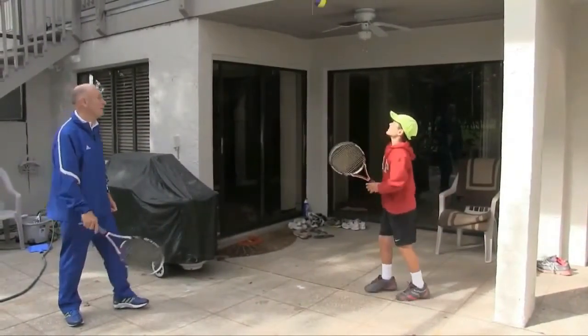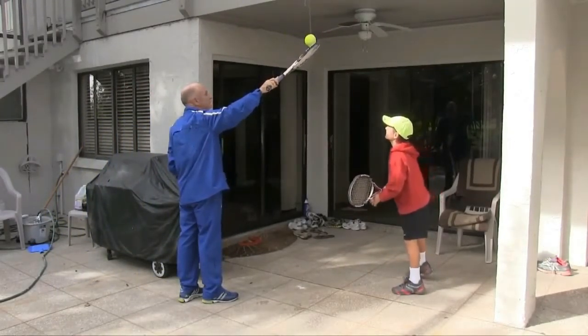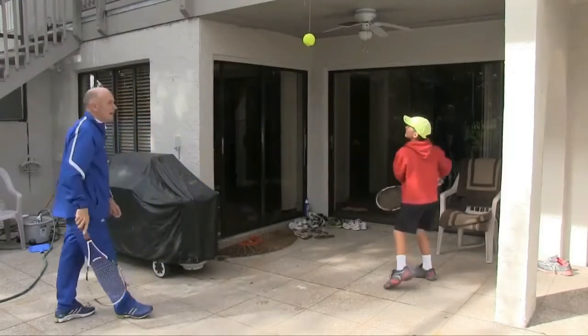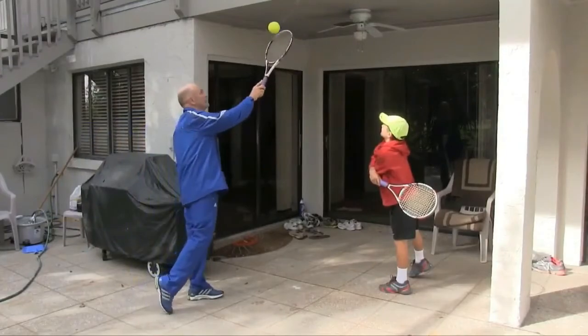Do it a couple more times — just say yes at the hit. Load on that back foot. It's out at one o'clock, low and to the right. Hit a couple more.